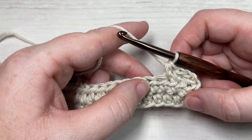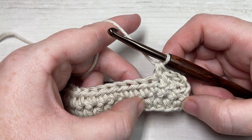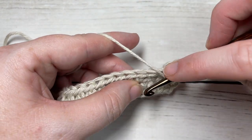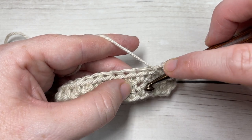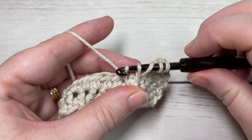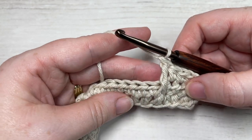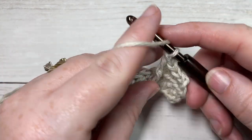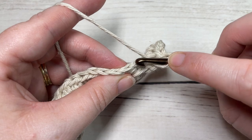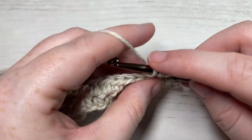For row three, begin by working a half double crochet in each of the first three stitches. Then work a front post triple stitch over the next stitch and into the stitch two rows below — the stitch directly below. Yarn over twice, bring your hook in front of your work, insert from front to back and out through the front again, yarn over and pull up a loop, yarn over and pull through two loops, yarn over and pull through two more, yarn over and pull through the final two loops. That's your front post triple stitch. Then skip that stitch behind the front post treble and work a half double crochet in each of the next two stitches.